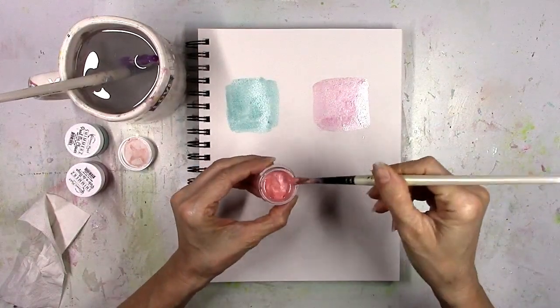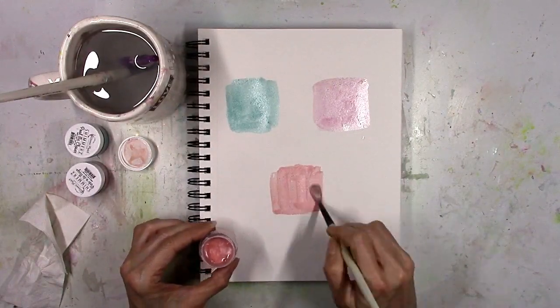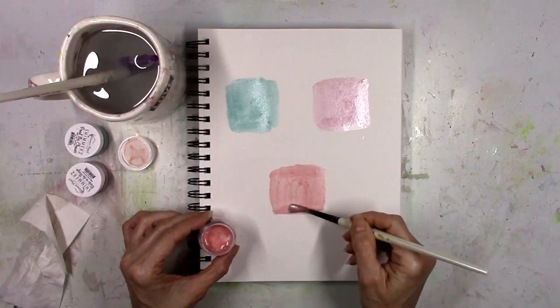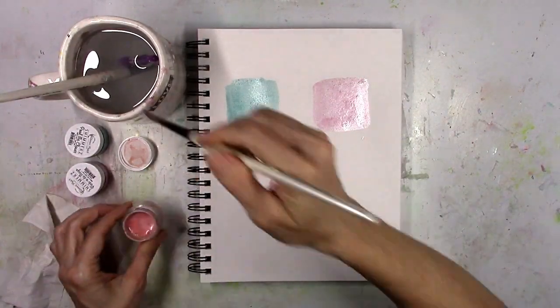All you have to do is just stir this up and you will know when it's ready to go. Look at that pretty peach — it's just beautiful. All three of these colors go together so well. I think this would make a great color scheme for a project.